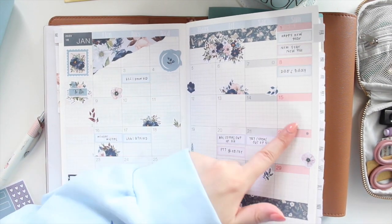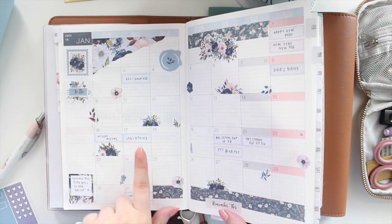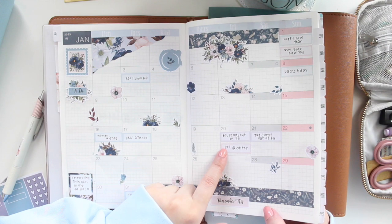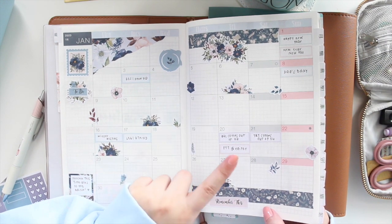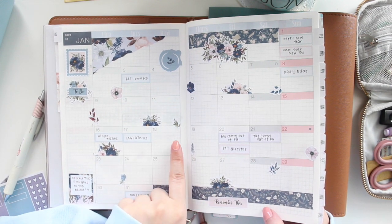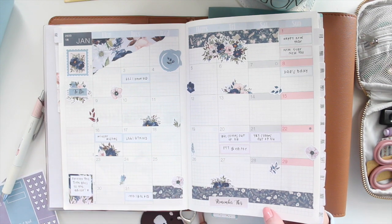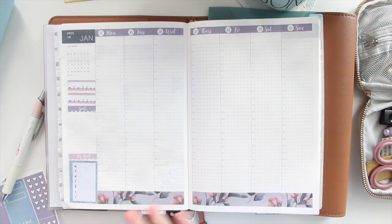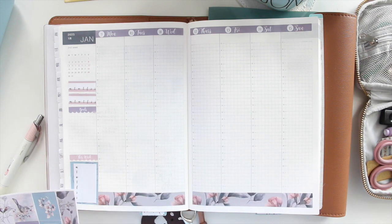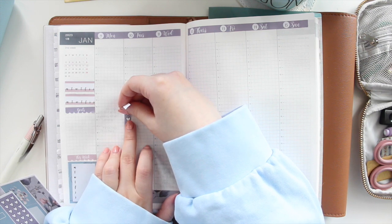Let me double-check my calendar. This week I actually don't have anything planned, which is very rare for me — but next week I have so many things, including my actual book deadline. So even though this week is going to be uneventful, I have a lot to prepare for next week. I'm not going to need any event stickers; I'll go straight into my checklist.